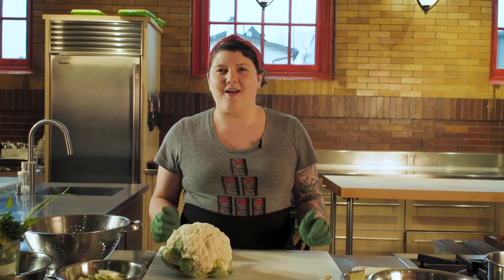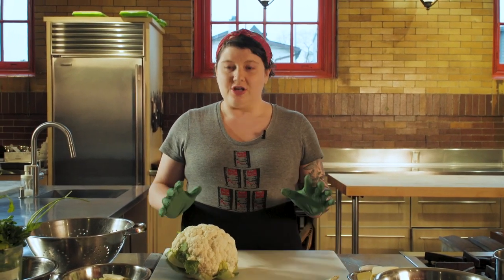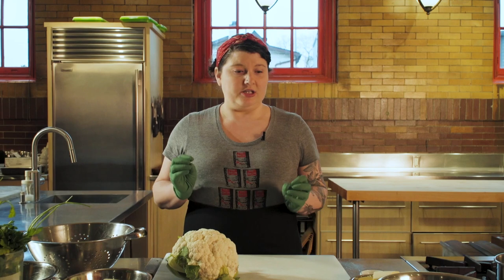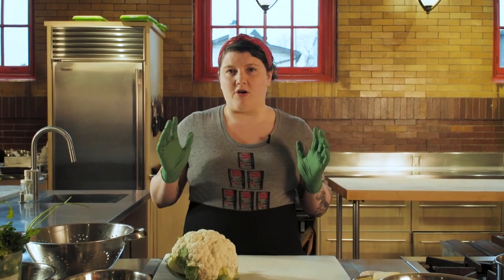Welcome to the inaugural episode of Scrap Cooking. I'm Harry Clooney. I'm the executive chef of a restaurant in Ottawa, Canada called Gas Locale, and I'm here to show you how to maximize everything you've already got in your kitchen. I want to give you a couple tools in your tool belt so that we can stretch that dollar and also minimize the waste that we have.